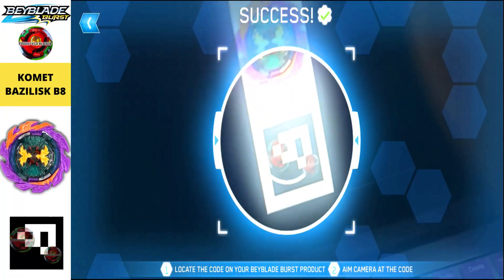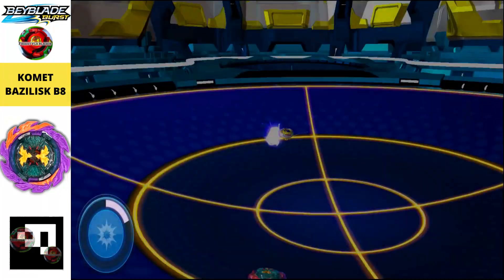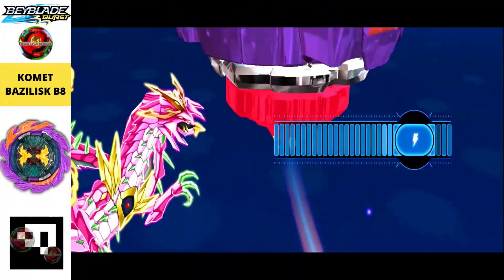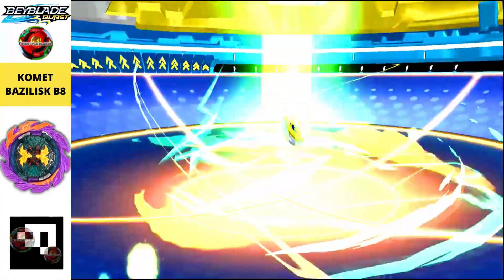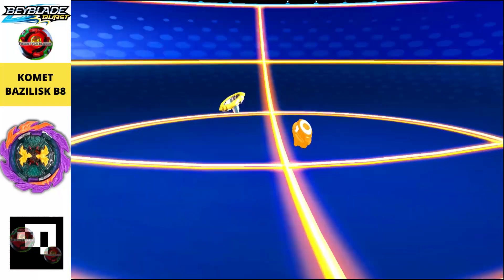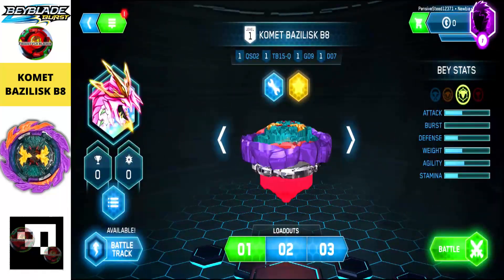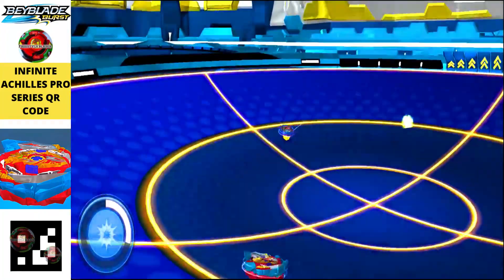Next we have Comet Basilisk B8, pinkish and greenish in color — a pretty amazing one with a Perfect 100 finish and Perfect 100 special move power. The color combination looks like a peacock, though the bit beast is actually a dragon.